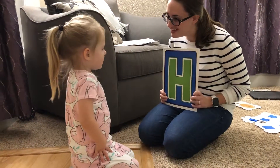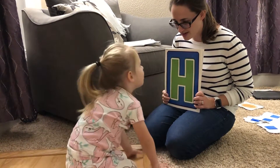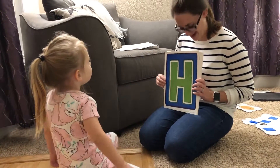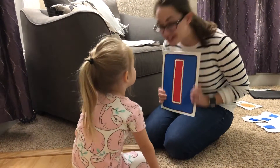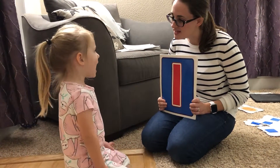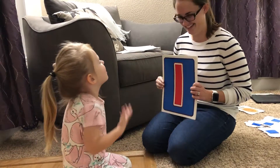This one. What's that one? H. What sound does it make? Like it's hot in the room. That's right, very good. This one might look like — I. You're right. Good job. Do you know what sound it makes? Ah. Eeeh. Very good.